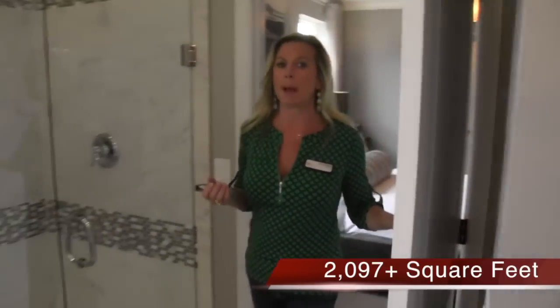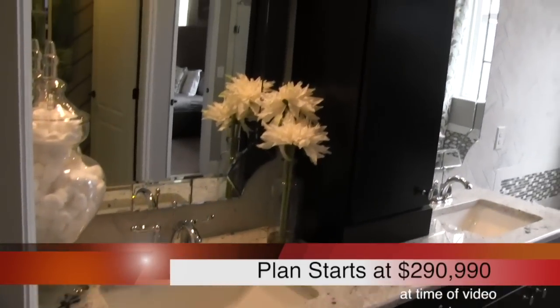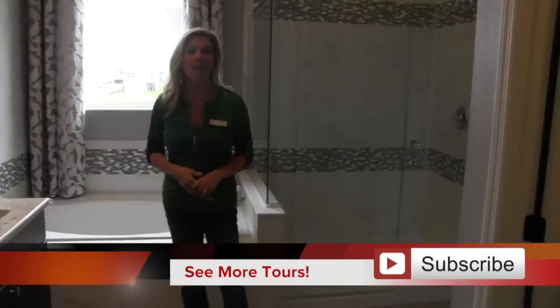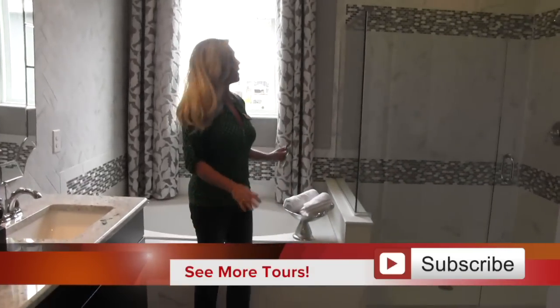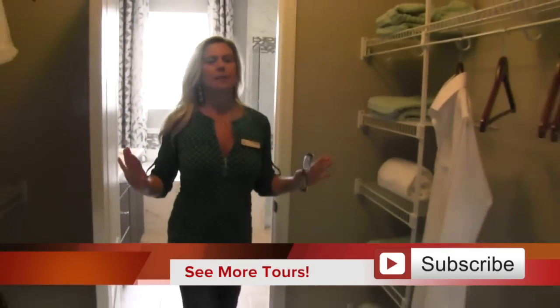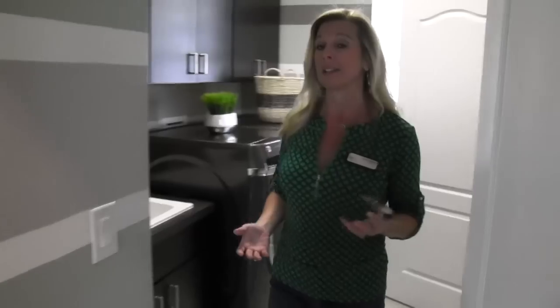Now we're in the master bathroom — it is really beautiful. They've done a lot of nice design features with this one. Remember, this is a model home, so they have a lot of bells and whistles, options and upgrades to show you what's possible — not everything is naturally included in the base price. You have your tub, your nice glass door shower, a privacy door with the toilet, separate sinks, and then your master closet — which has an additional door that takes you right back into the laundry room. Super convenient and a smart idea.